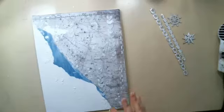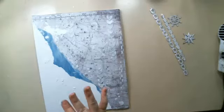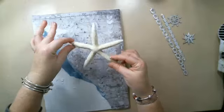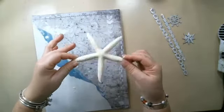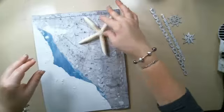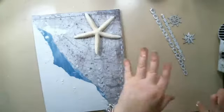I'm going to place the embellishments. I want to show you everything I have. The main focus of my canvas is this starfish — it is a real starfish that I bought on some island. I bought two of them and they're perfect for this project.